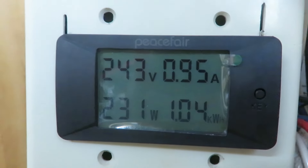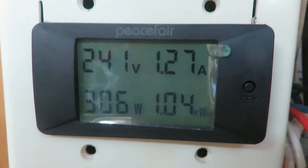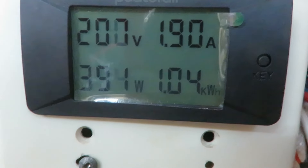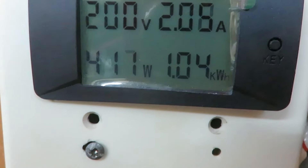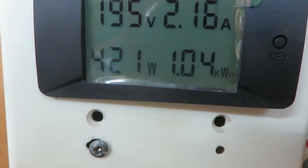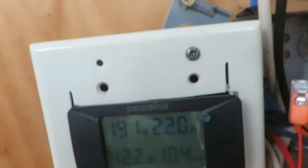The fan's on now. Let's see what we got on the meter. It must be kicking on the outside unit now because we're ramping up to full power — 400 watts. The inside fan unit just picked up.